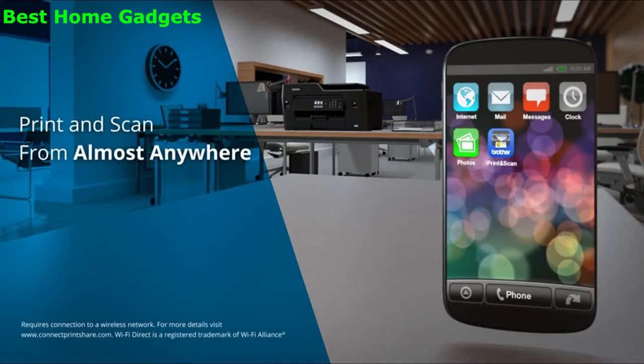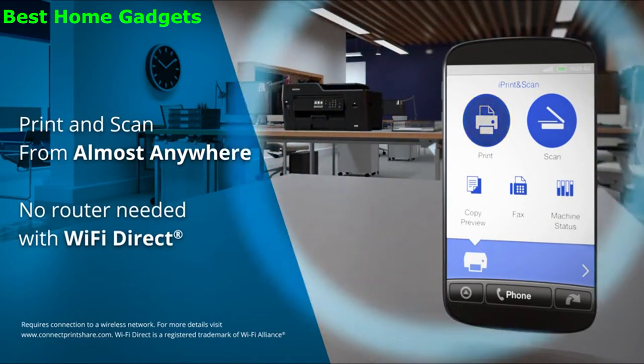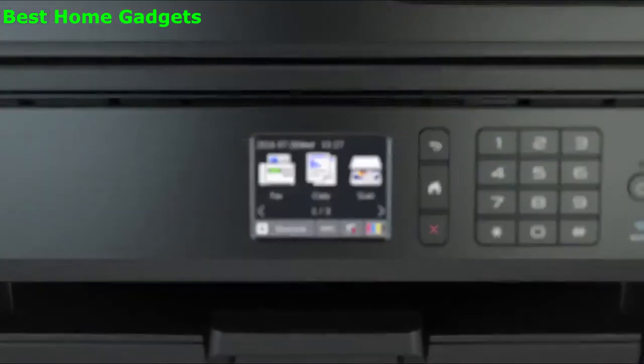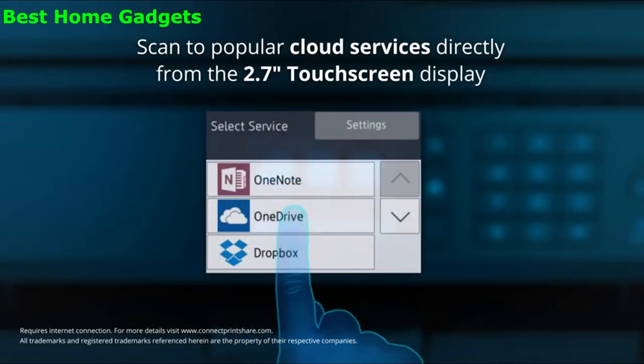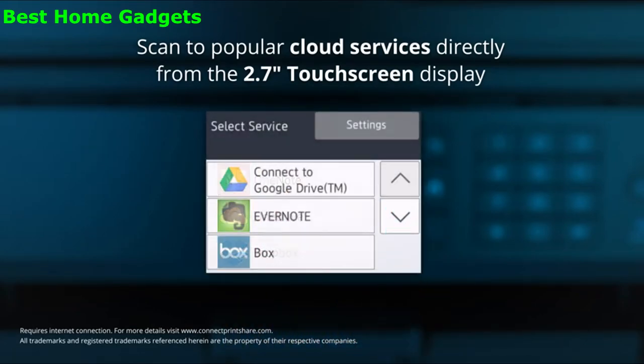Wirelessly print and scan from almost anywhere. No router needed for Wi-Fi Direct. You can scan to popular cloud services such as Dropbox and Evernote by simply accessing these via the touch screen display.